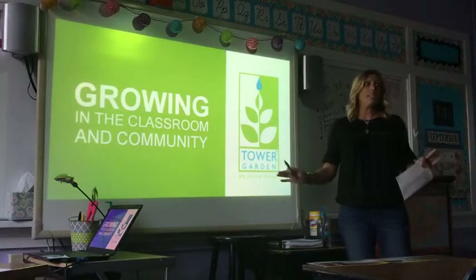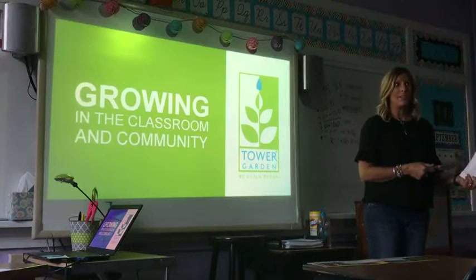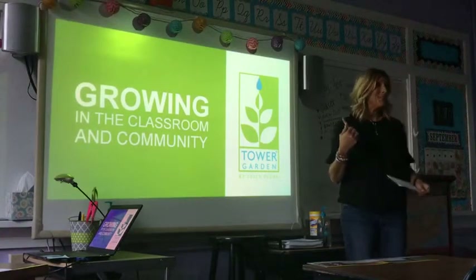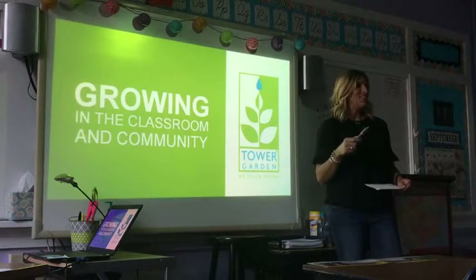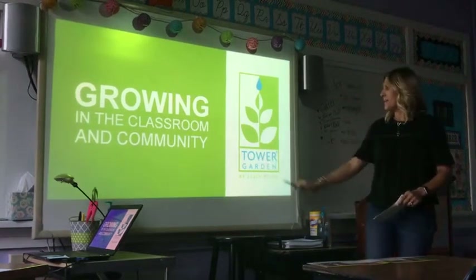I could sit here for 20 minutes and tell you what the Tower Garden is, or I can show you a three-minute video that explains it beautifully with illustrations and get straight to the point. So we'll do that now.